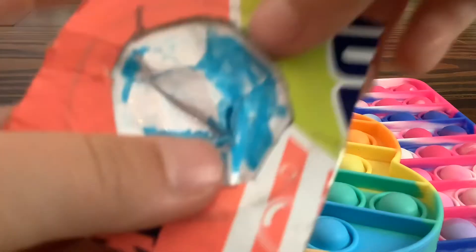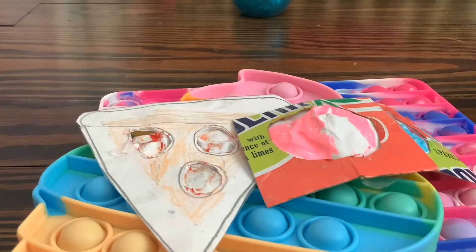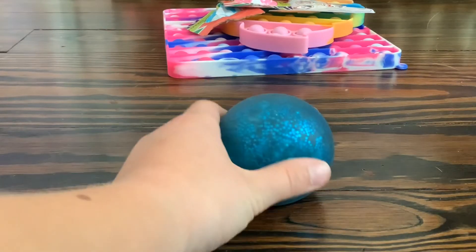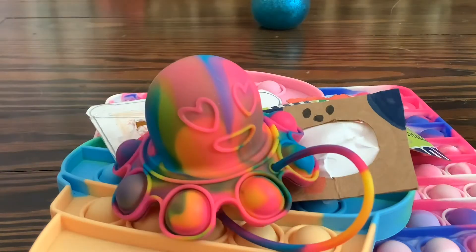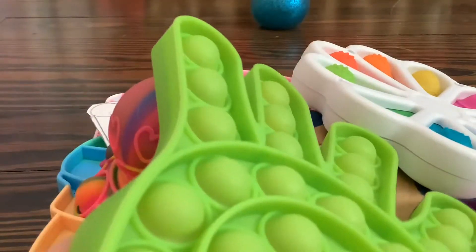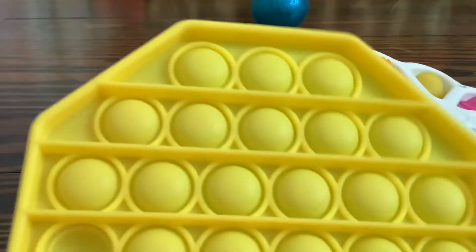This blue DIY dimple, this pink DIY dimple, and this dog DIY dimple. Can you add some more? Remember, this is magical. Okay, how about this mini octopus? This dimple digit, this hand poppet, this octagon poppet, and this neato. I'll accept.